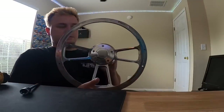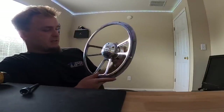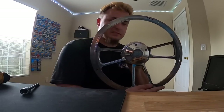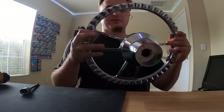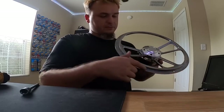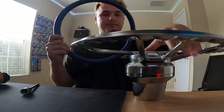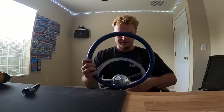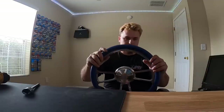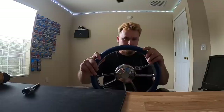All right guys there it is. Remember I just hand tightened this for demonstration purposes. Looks pretty good if I do say so myself. Now as y'all can see we got these holes right here on the front - one, two, three, four, five. So we're gonna take our wrap and we're just going to take it and basically slap it on our wheel. And what you want to do is line up the holes that are in the back right here.